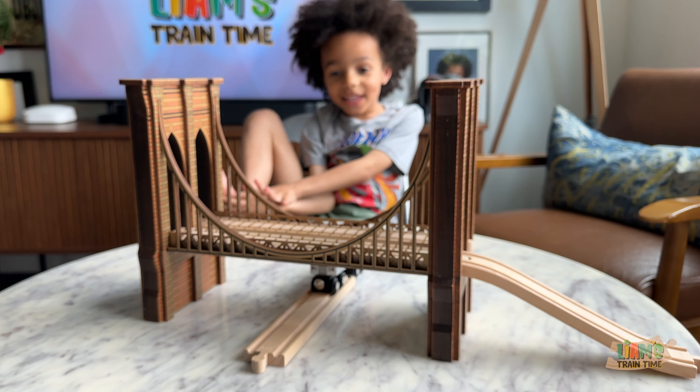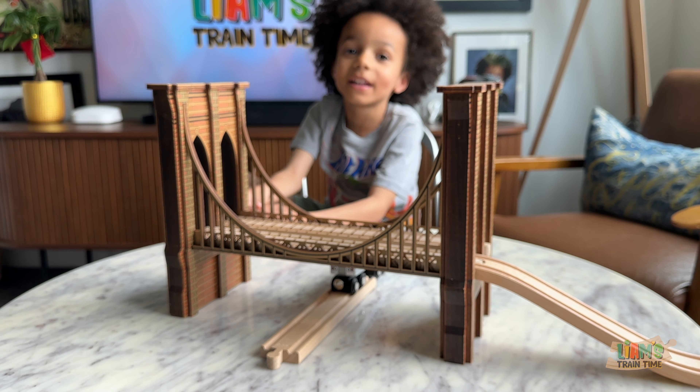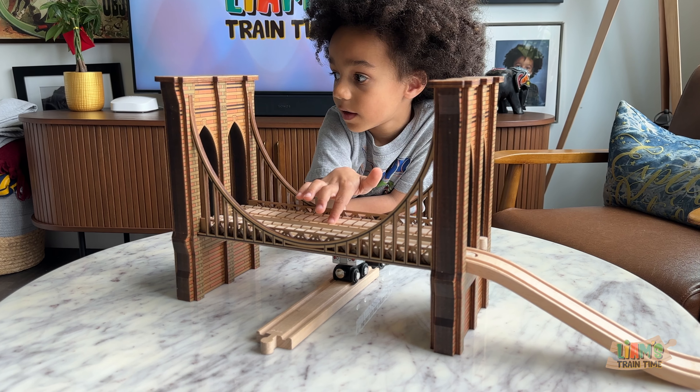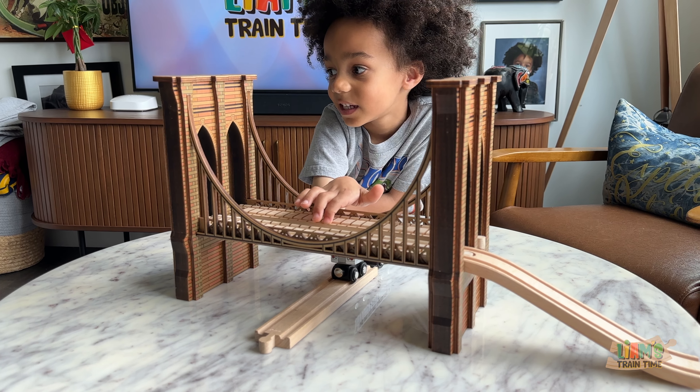So now we can put tracks underneath the bridge — how fun is that? Yeah, it's fun! So do you want to go build a really fun track layout with this bridge? Yeah, that'd be fun! Okay, let's go do that.